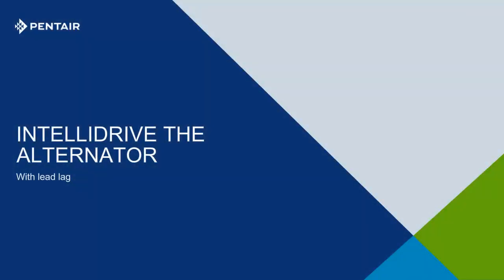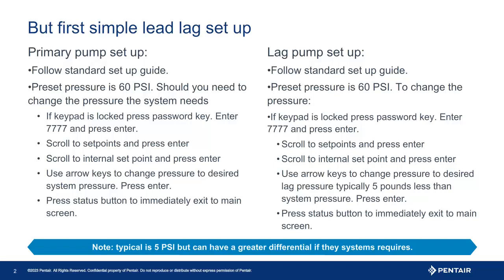Welcome to another tech tip. Today we focus on the Pentec Alternator. This is a great add-on to a lead lag pump system and will help balance the wear of both pumps. To begin, let's set up a simple lead lag pump system.